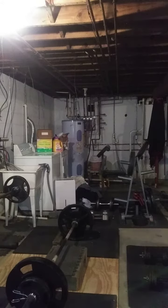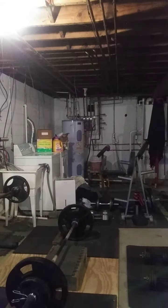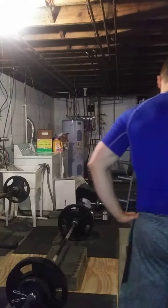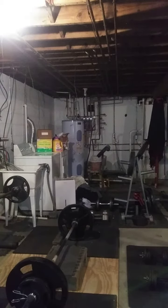All right, this is our second set. We're doing 285 here for two sets of eight on the car stick, like a deadlift.